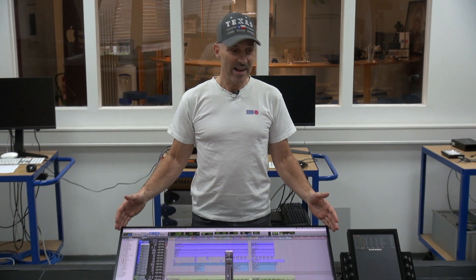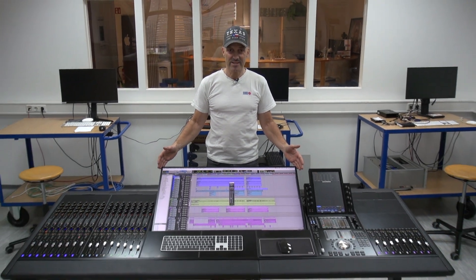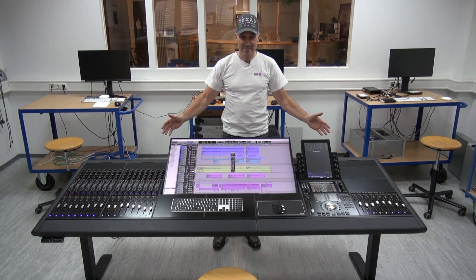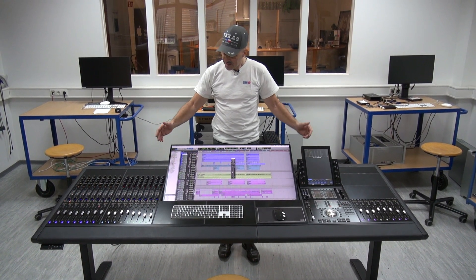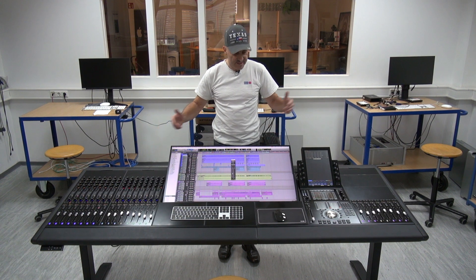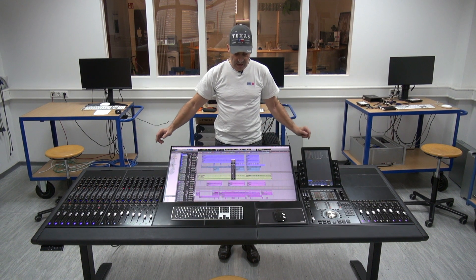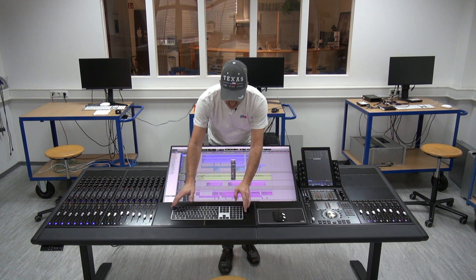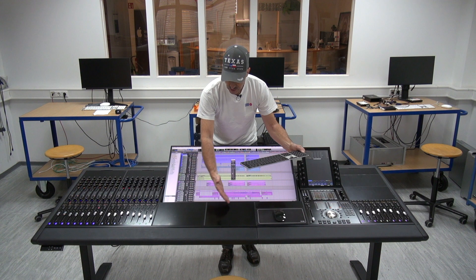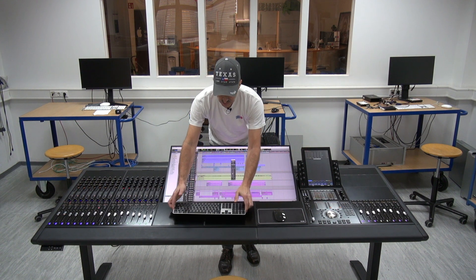And today I have the honor to present what I will say is by far the largest screen we have ever implemented in an Avid S6 console. What you see here is a small frame — we have a five knob chassis, seven feet width, and covers here in front of the display to bring in more fader modules or knob modules.